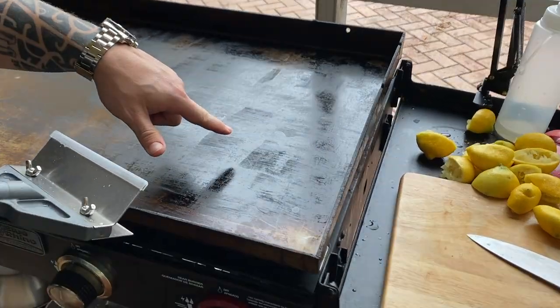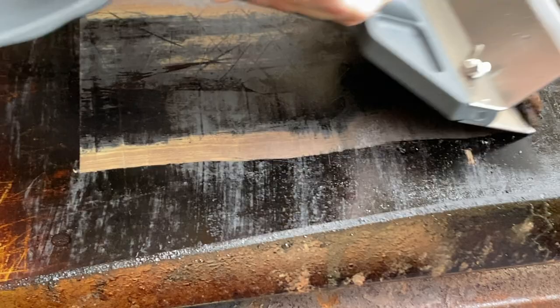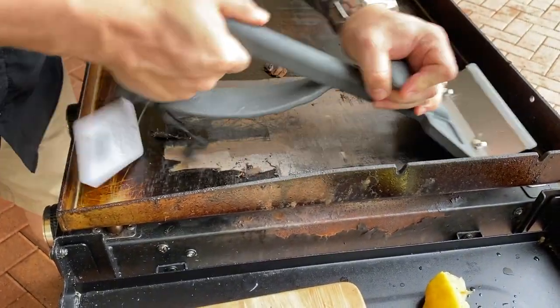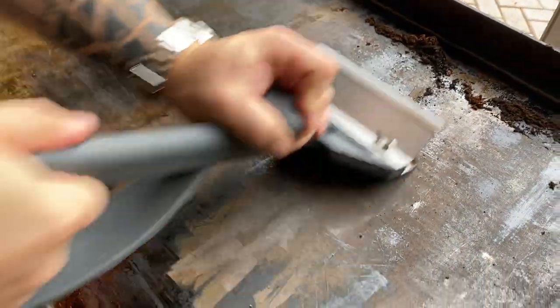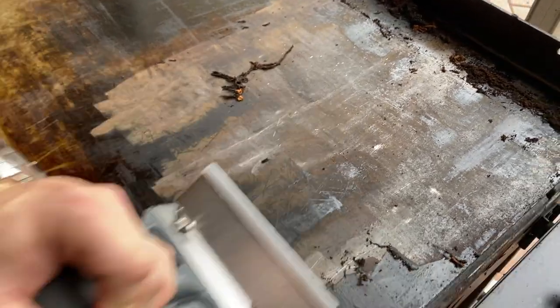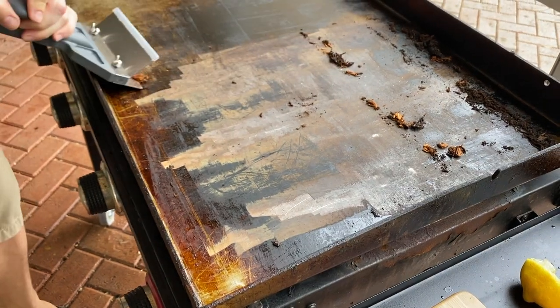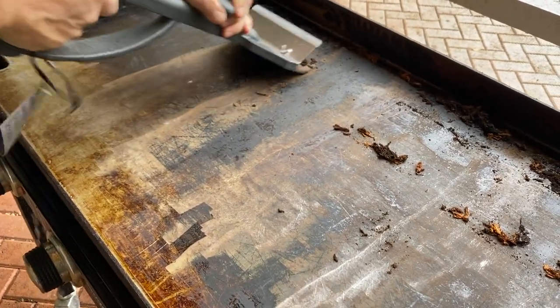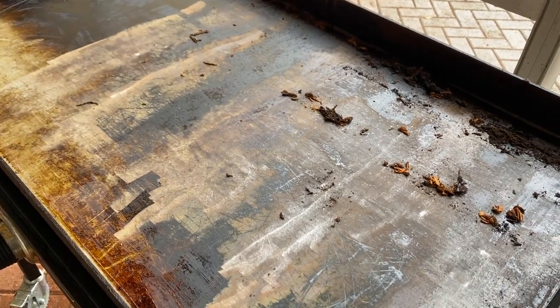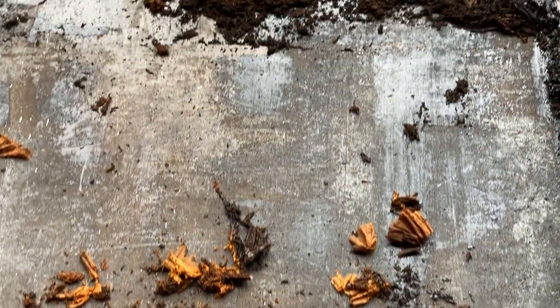Let me zoom in to show you how easily this comes off. As you push, you can actually see how much of that seasoning comes up. The lemon juice application makes it so much easier — you can see just how easy it's coming up. I am putting a little force behind it, but trying to do this without the lemon juice application first is really hard. So this is just end to end on the first pass — you can see the old leftover seasoning coming right off.